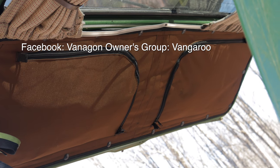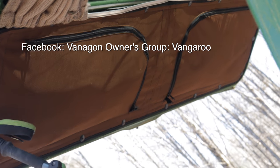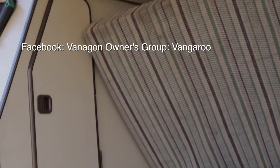Vangaroo — shout out to these guys. This stuff is so sweet. It's built so well. The color matches the stock '84 interior spot on. Nice work.